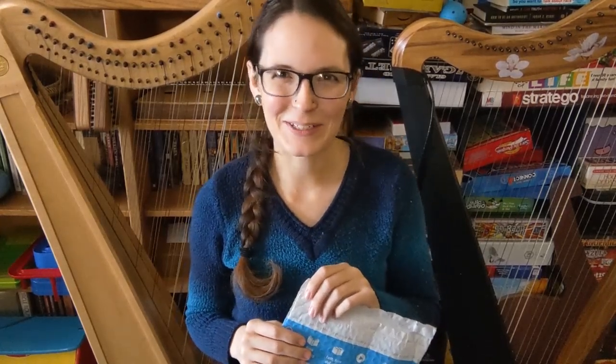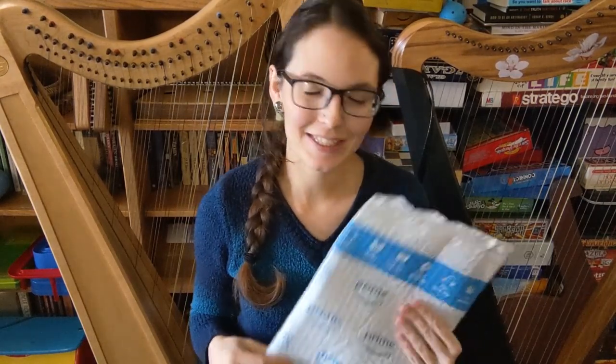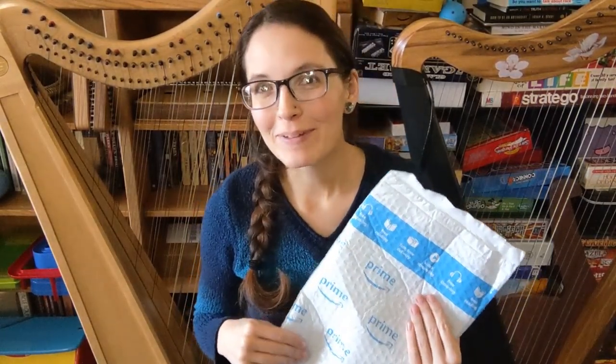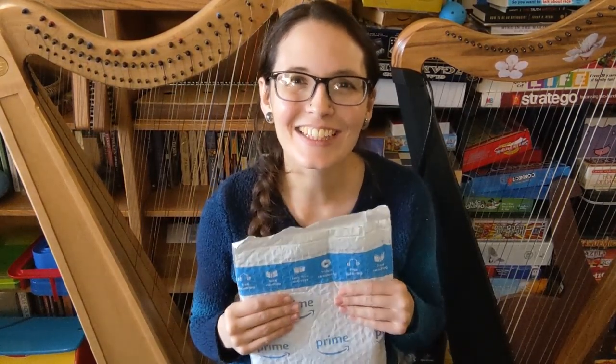Hello everybody and welcome back to my channel. So today I am unboxing something. This is not a musical instrument but it is a microphone. I'm really really excited about this.